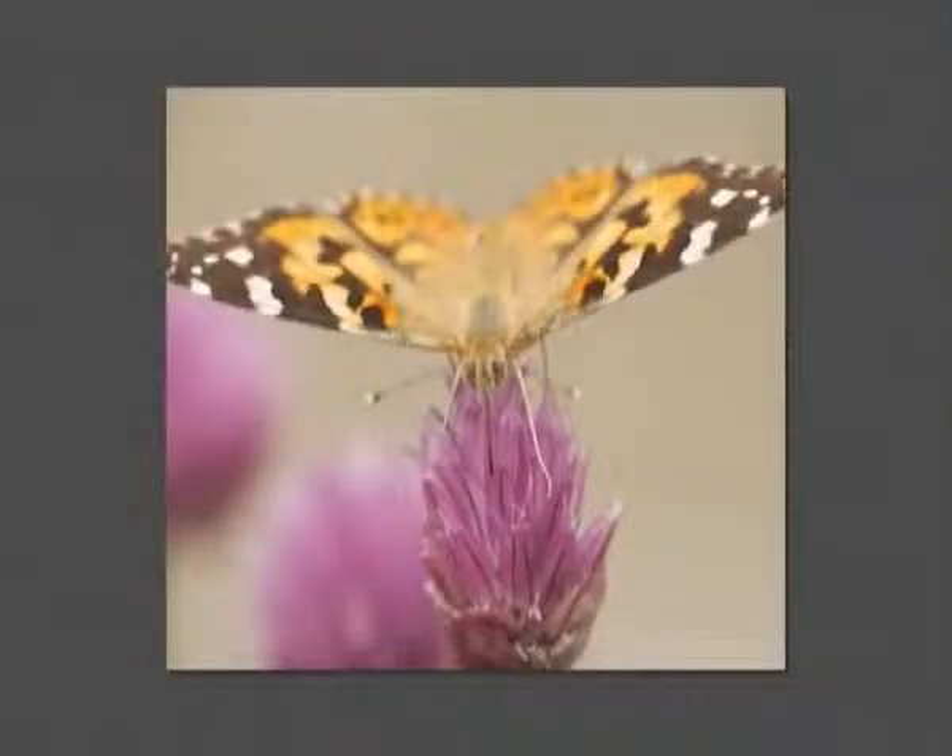For this second shot I've gone for an alternative approach and got in quite tight, just on the head, trying to capture the butterfly feeding on the chives. I selected an aperture of f8 which allowed me to get the eyes in focus and also the leading edge of the butterfly's wings. Using that fairly shallow depth of field has focused all the attention onto the main part of the insect and also thrown the background nicely out of focus.